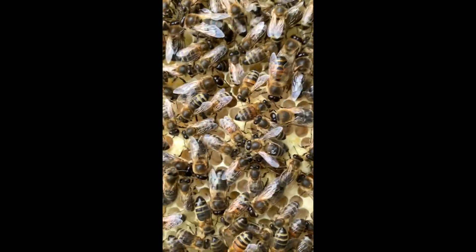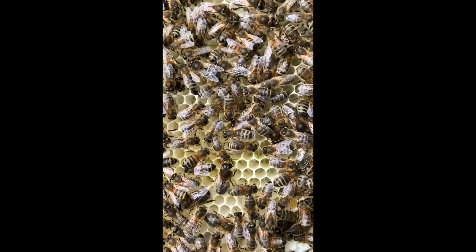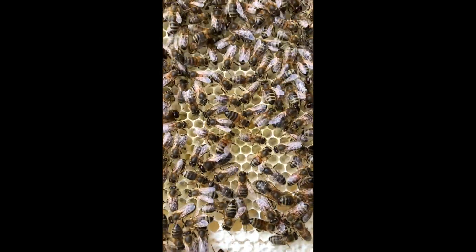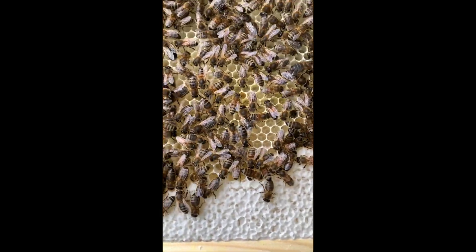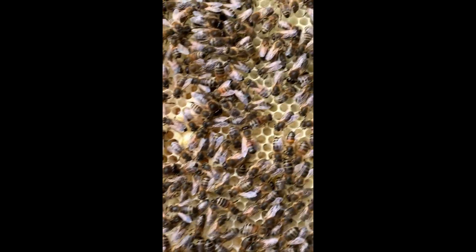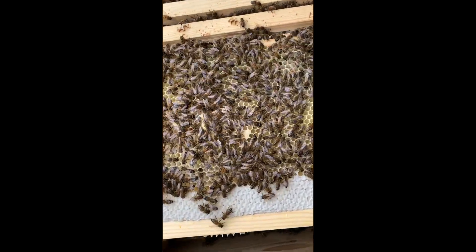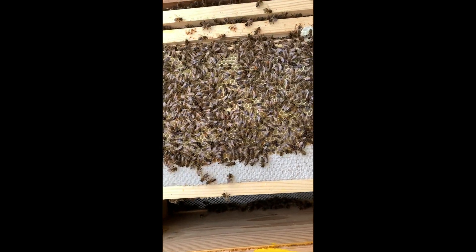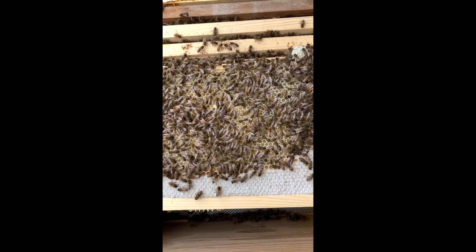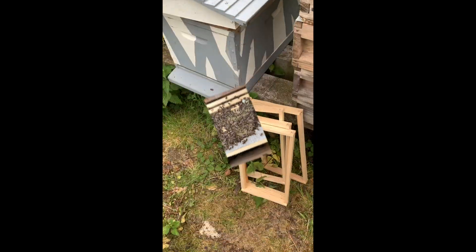Well, the queen has decided that she does want to lay after all, so this box is actually fine. It's got some food on - this is just a second frame in, so I should imagine there's more room in there. No point in trying to introduce a new queen into this box - that would be a disaster.